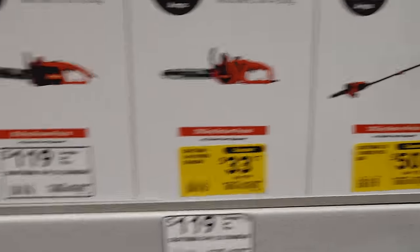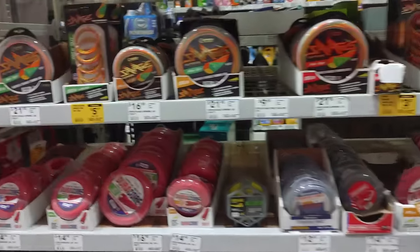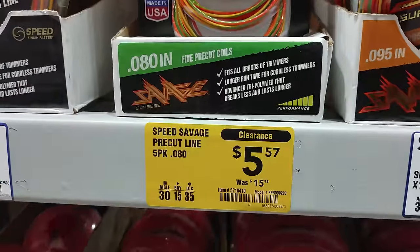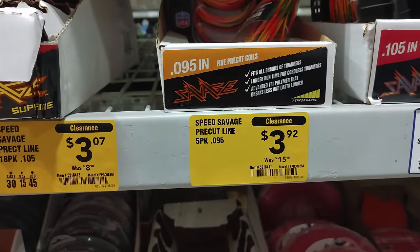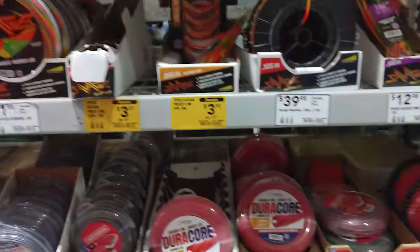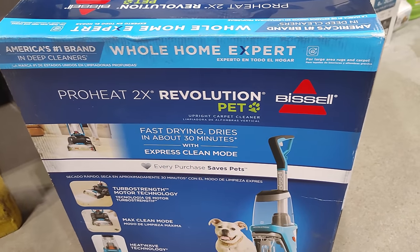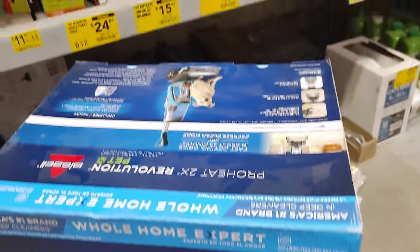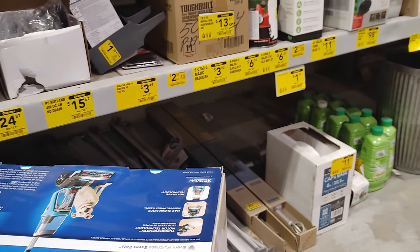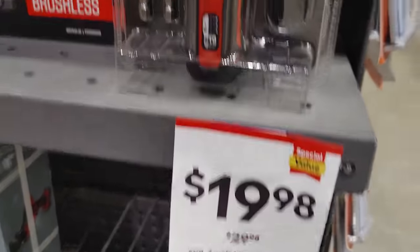Gotta love those accidental finds. Like I was saying, if you want a heater now's the time to buy. Lots of trimmer line too — $5 marked down from $15, $3 marked down from $15, $3 marked down from $8. Let's go check that clearance wall — I don't see a sign so I'm just going to ring it up and see what it comes up as.